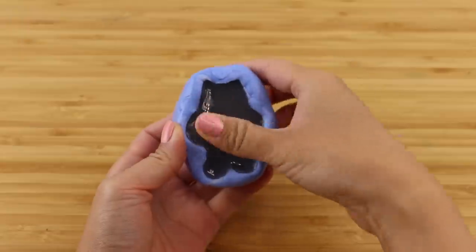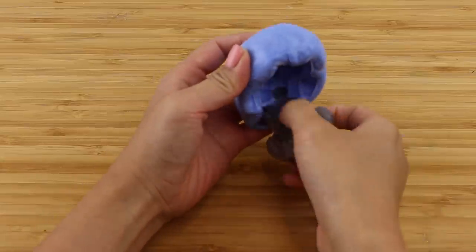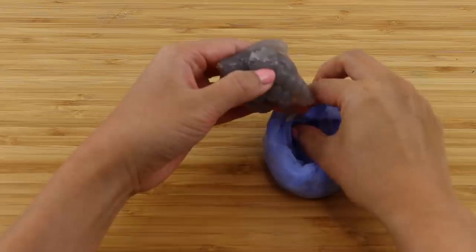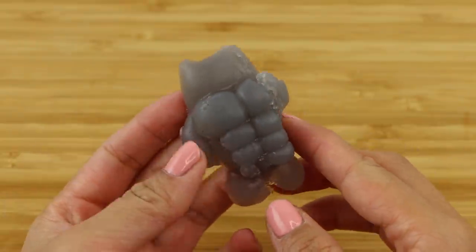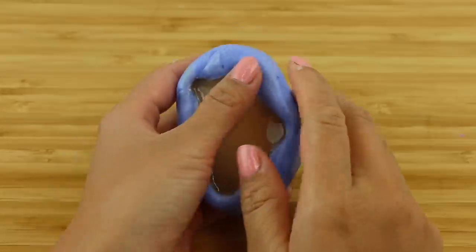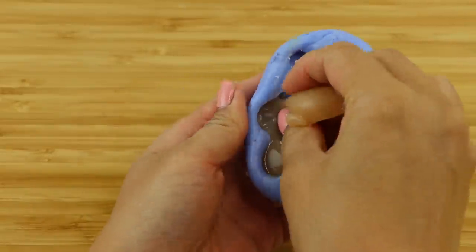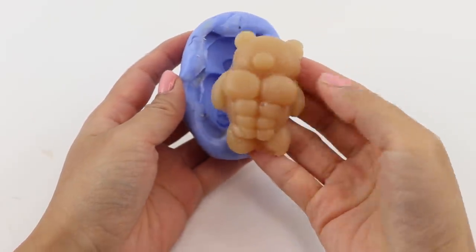When it came to demolding, I realized the Pusheen one was going to be a fail — it ended up far too soft, most likely due to the pigment interfering with the curing process. I also realized that gray wasn't the best color because it doesn't look like bread and it's difficult to shade. That one had a big rip down one side so I threw it out. The brown bear squishy was a bit firmer but still tricky to get out; this mold has a lot of stress points — small sharp corners where the squishy is likely to stick or rip — so I had to work very slowly to remove it in one piece.